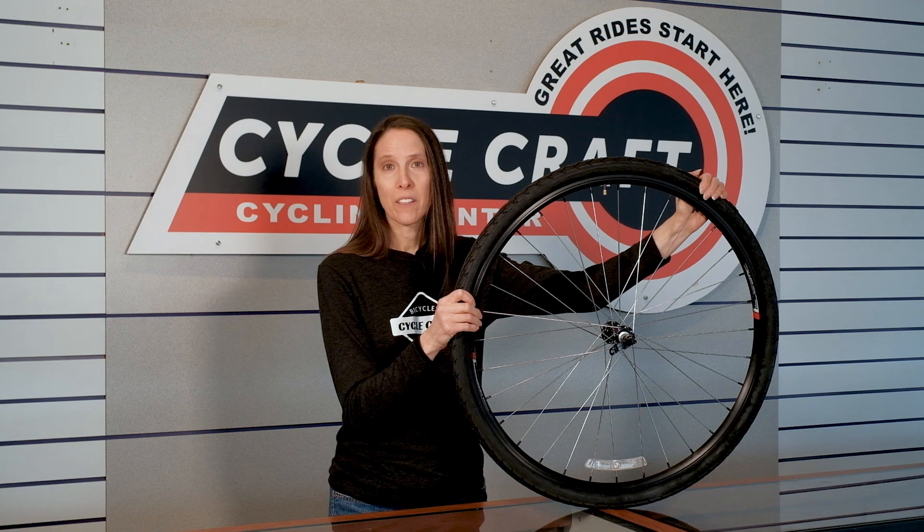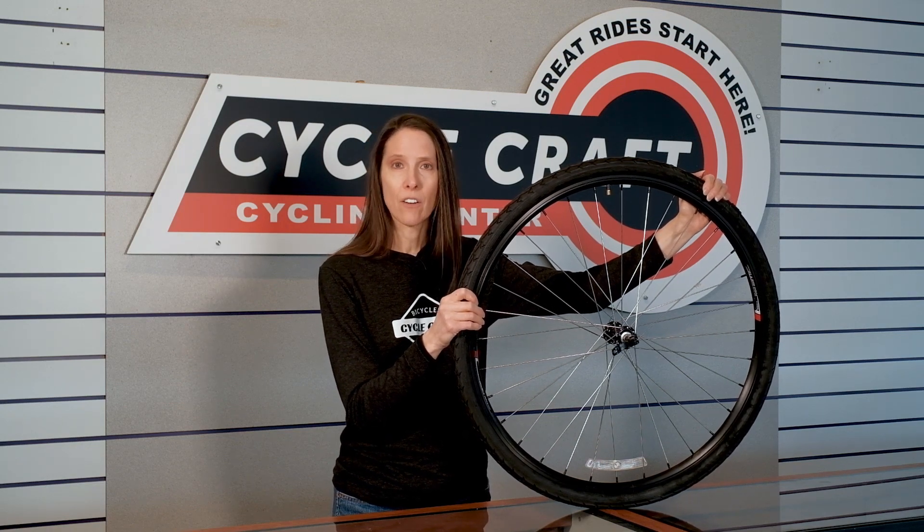Now that we know about the different types of valves, let's talk about how to get air into your tire. Here are some examples of some typical bicycle pumps. If your pump was manufactured within the last 10 years, there's a good chance that it will be able to pump either valve. So let's take a look at how to use your pump on each valve type.